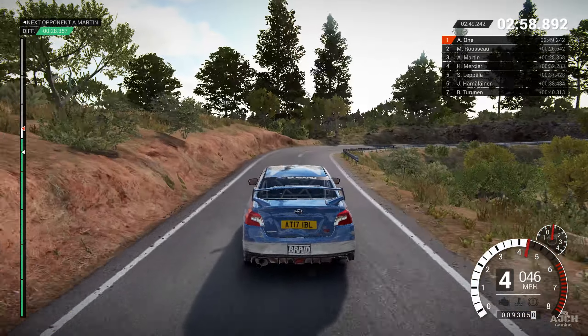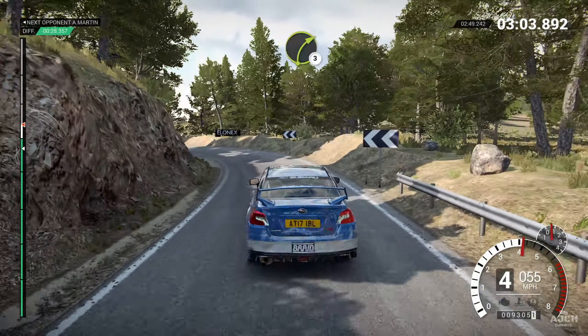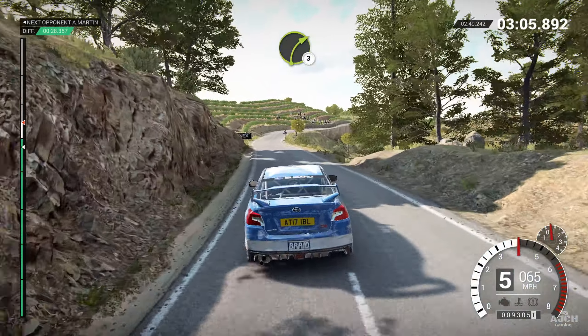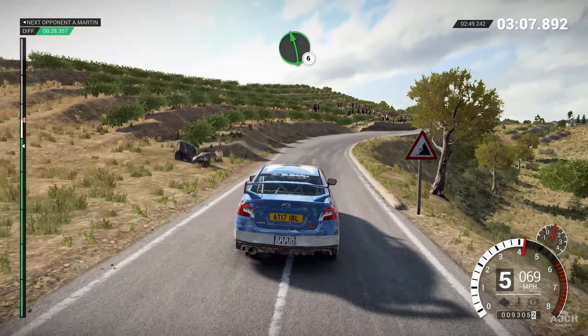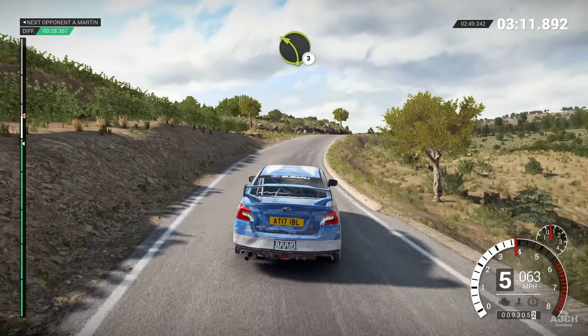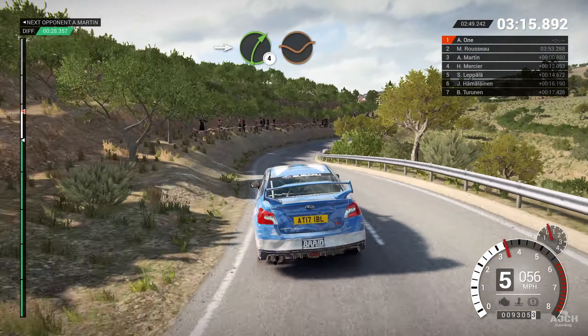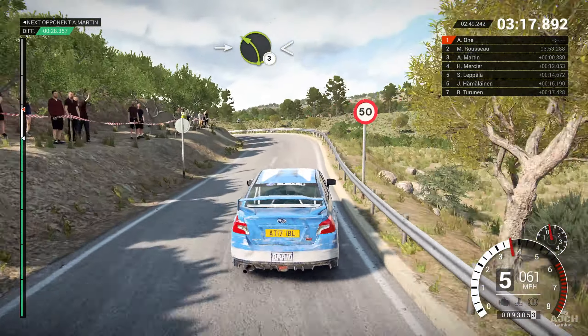Right four, over crest. Right two. Into open, hairpin left, long, sixty. Right six, one hundred. Left four, through dip. Keep right over crest.